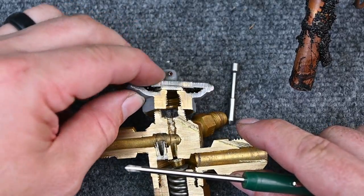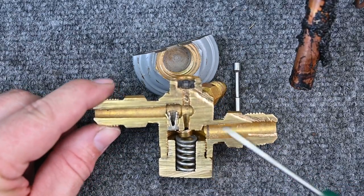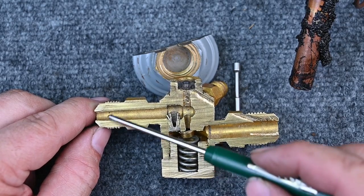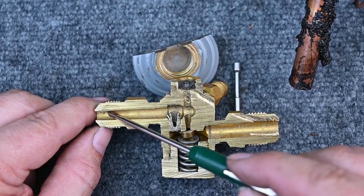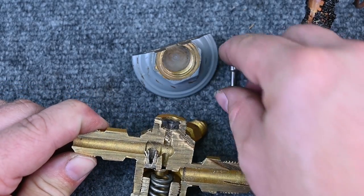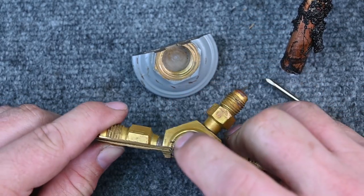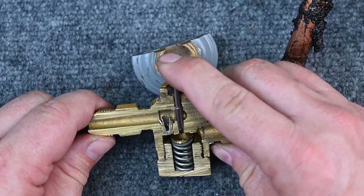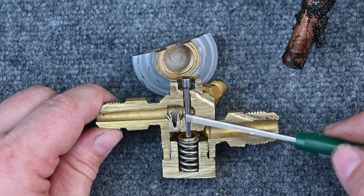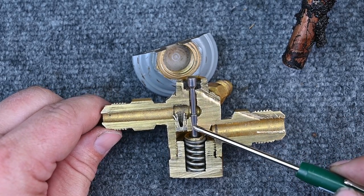Heat alone can cause a lot of damage. Another major cause is contaminants — dirt in the pipe or oxidation from brazing without nitrogen flow can clog up the pin's movement. The pin simply slides up and down inside the valve — it's lubricated by the oil carried in the refrigerant, so it just opens and closes ever so slightly. Contamination disrupts this precise movement.